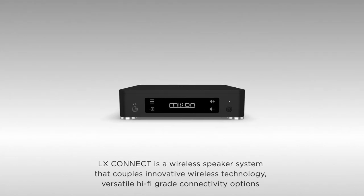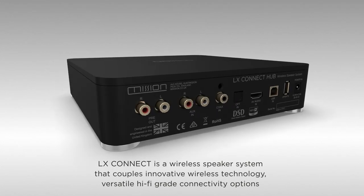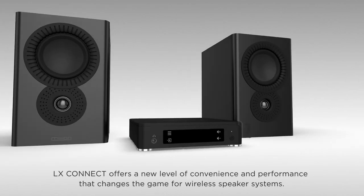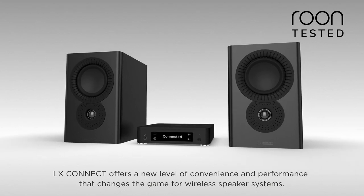LX Connect is a wireless speaker system that couples innovative wireless technology, versatile hi-fi grade connectivity options, and an award-winning loudspeaker series. LX Connect offers a new level of convenience and performance that changes the game for wireless speaker systems.